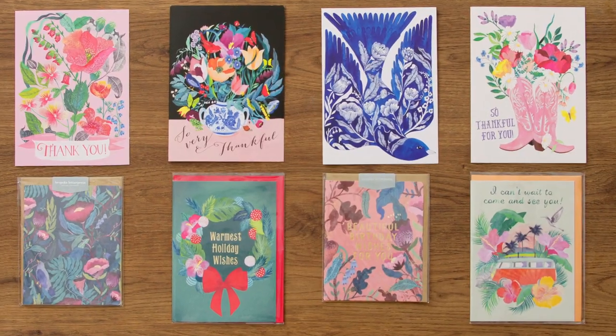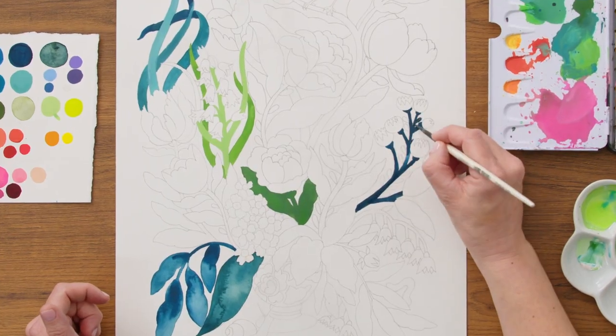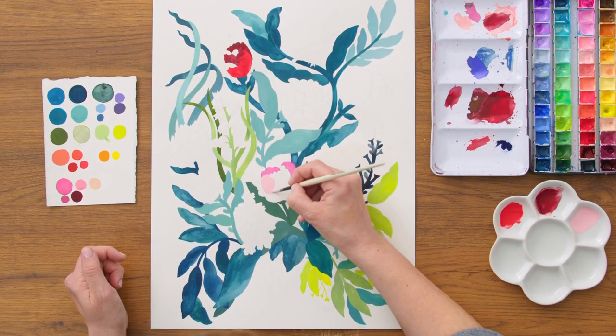In this Domestika course, I will teach you how to compose illustrations full of flora and fauna in gouache colours. For the final project, you will create an artwork of a vase full of flowers and animals.